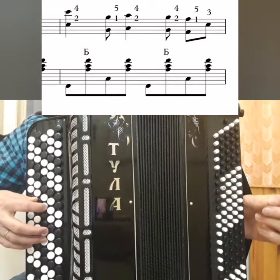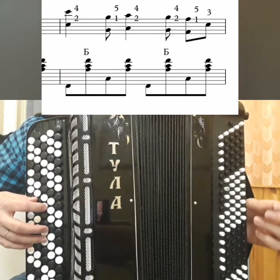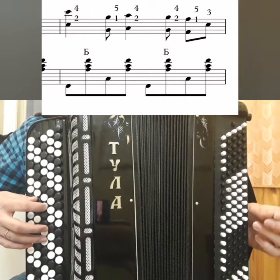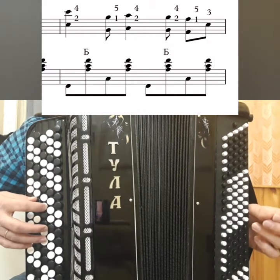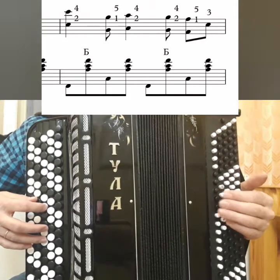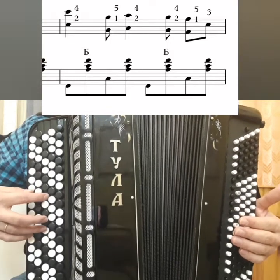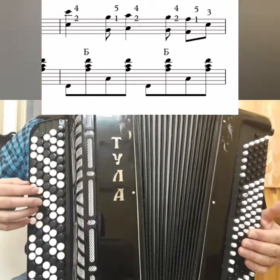Slowly, you need to learn this with counting. If you don't want to count "one and two and," you can use some kind of sound, or you can simply clap — tuk-tuk, tuk-tuk, tuk-tuk, tuk-tuk, tuk-tuk, tuk-tuk.